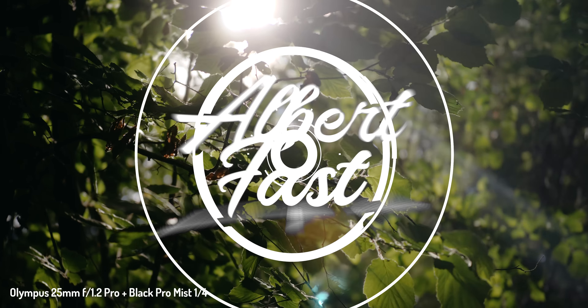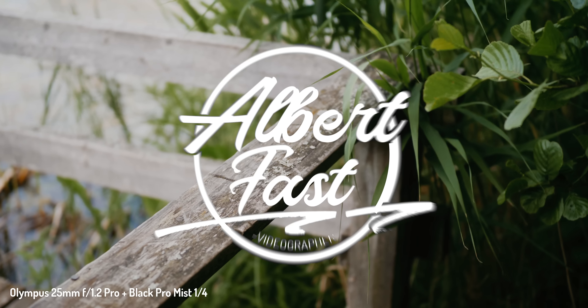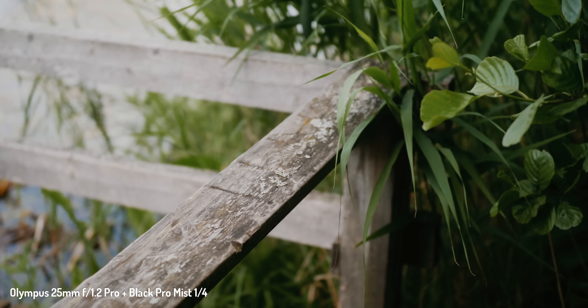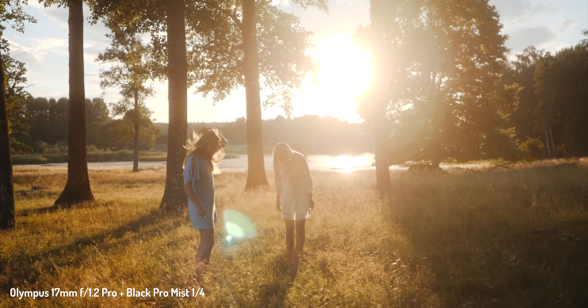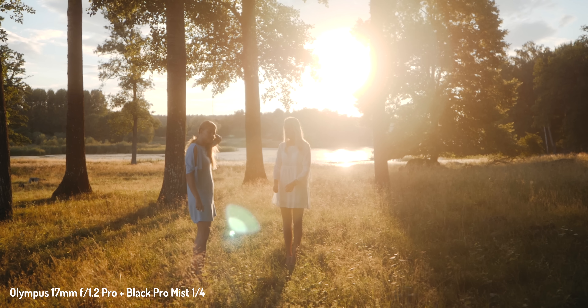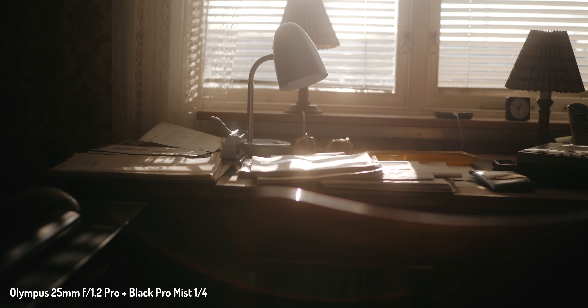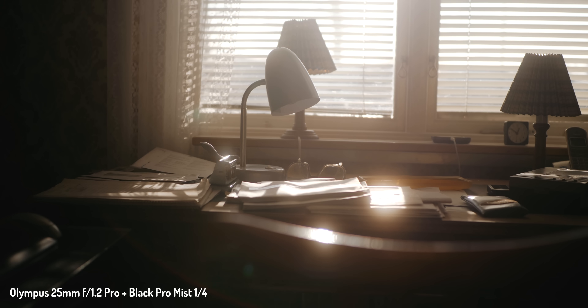Gravity is real, the sun is hot, and you need air to breathe. These are facts. What is also a fact is that some cameras tend to produce a digital and oversharpened look, no matter how much you lower that sharpness setting. In this regard, some cameras are worse than others, but as far as settings on cheap to mid-range cameras go, you can't really do much to reduce this look.